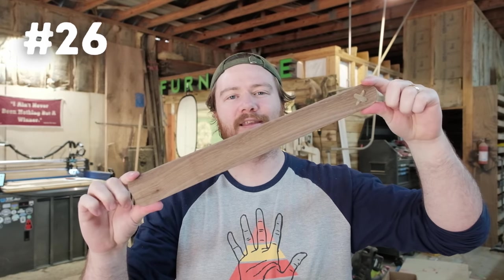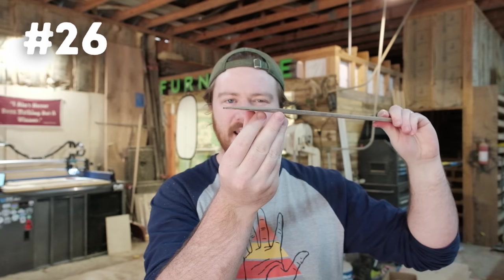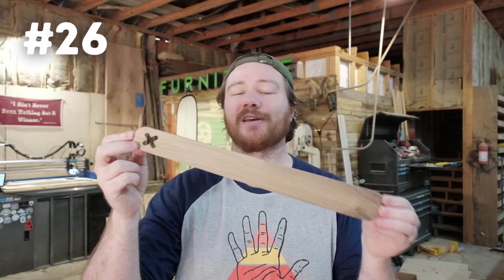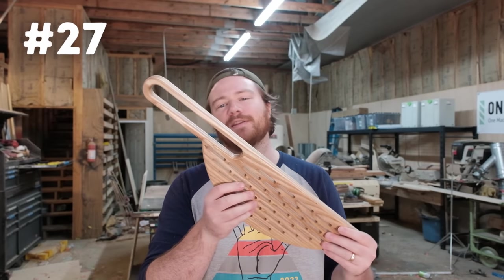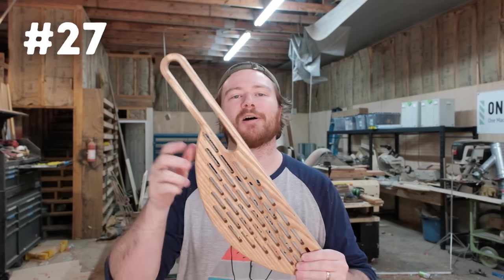Number twenty-six is the scrap wood spatula — sixteen inches long, two inches wide at the very end, an inch and a half at this end. I just rounded over the top and sanded down the very end so it's got a little bit of a lip to it. A very easy scrap wood project and something very useful in your home. Number twenty-seven is a kitchen colander or strainer — meant to hang on the wall alongside your serving boards, and the design matches up perfectly.